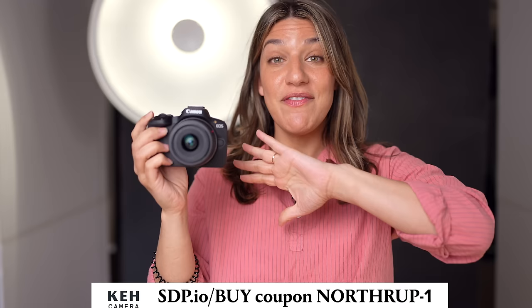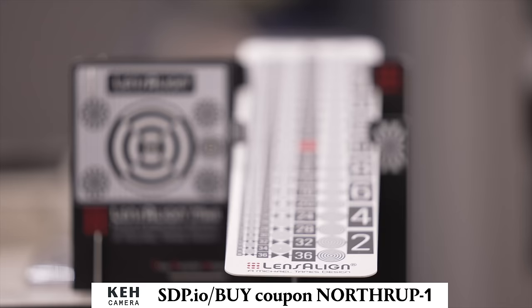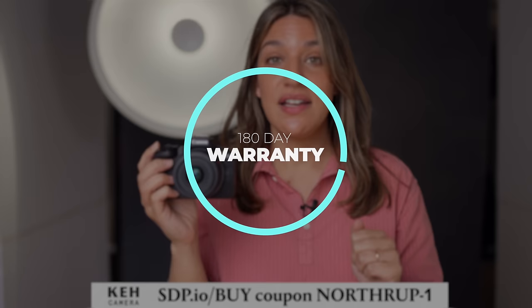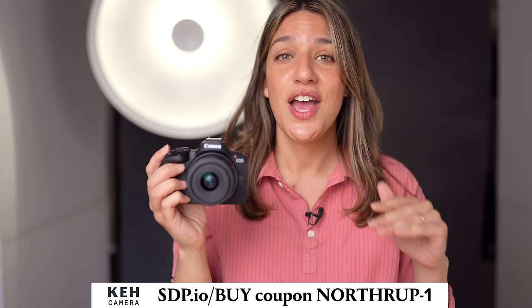First, I want to thank our sponsor KEH. They have a huge selection of used gear. If you're thinking about selling your old system and buying into this or one of the other cameras we recommend, KEH can make that possible headache-free — they test all gear to ensure it's in perfect working order. They also have a great 180-day warranty and a return period if you don't like your purchase for any reason.